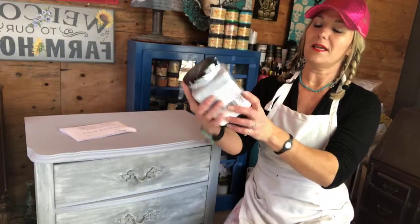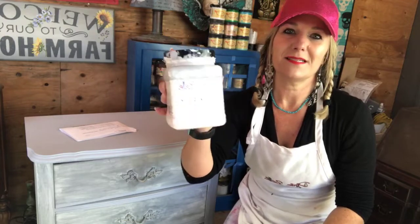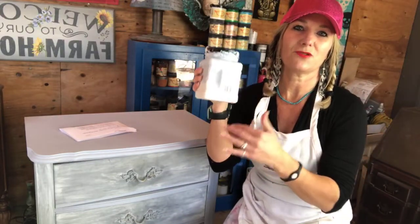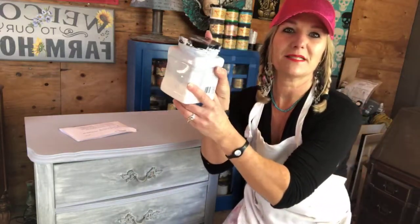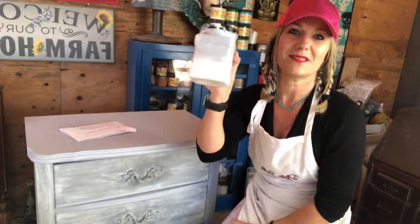Slick Stick is a bonding primer, basically. I actually tinted my Slick Stick — you can add a little bit of paint to make it not such a transition from one color to the next. I tinted it with Manatee Gray because I didn't want there to be such a strong transition from the primer to the color I'm going to. You can tint your Slick Stick — just put a teaspoonful or so of paint in.